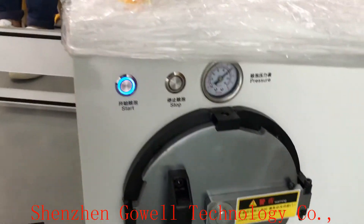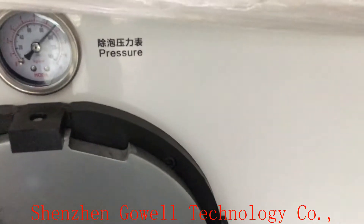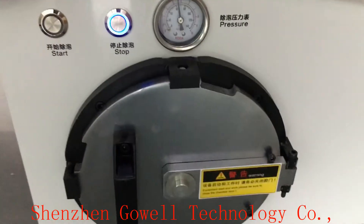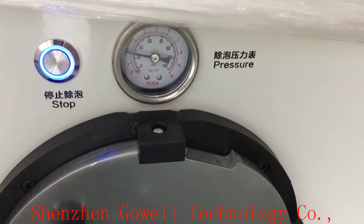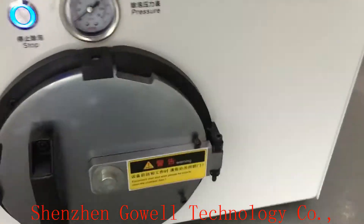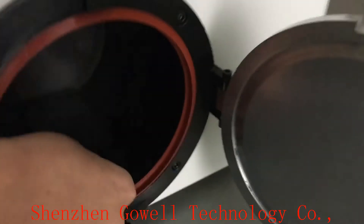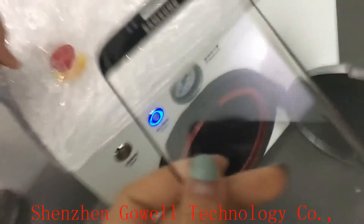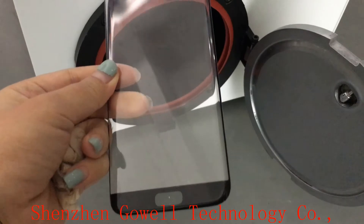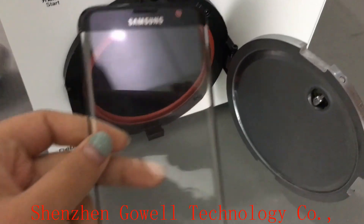After eight minutes, open the door and take off the glass. Once the pressure exhausts, we open the door. Okay, very nice — perfect. Thank you all.